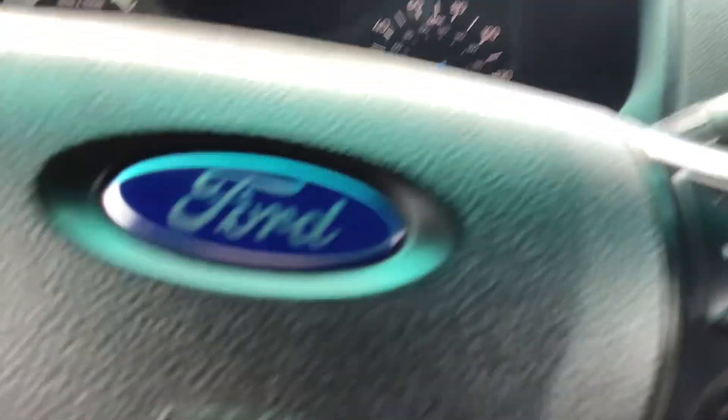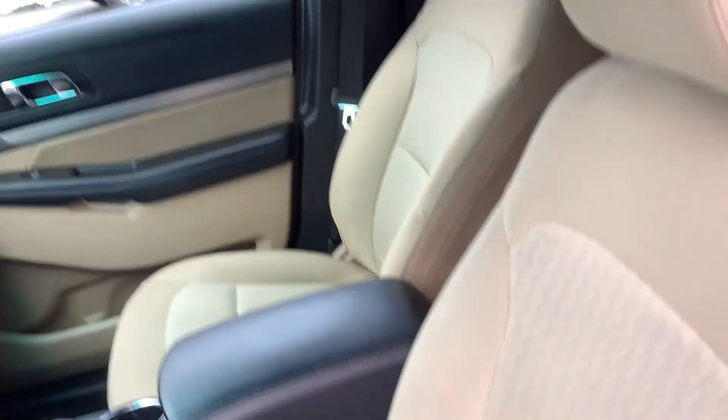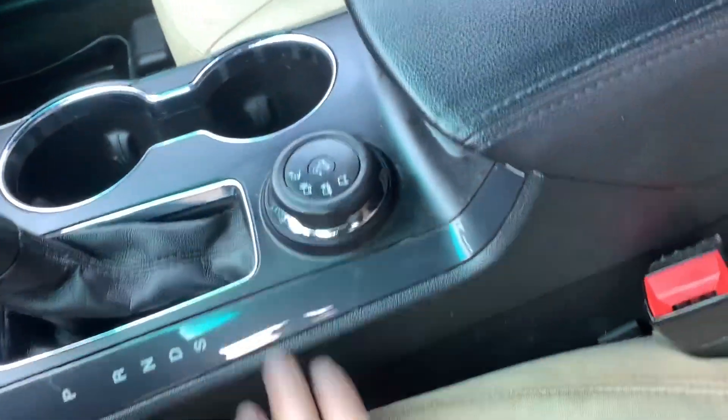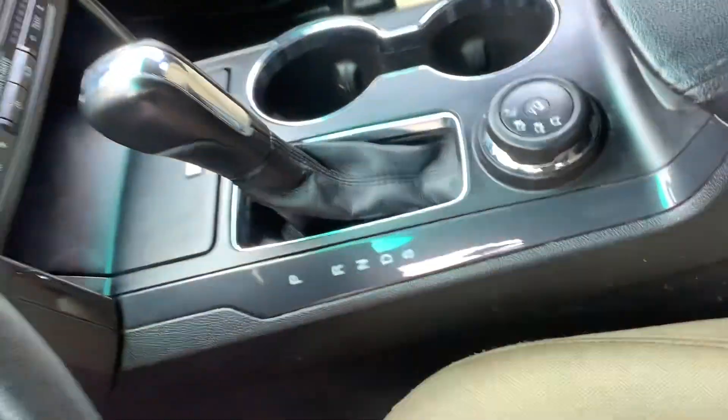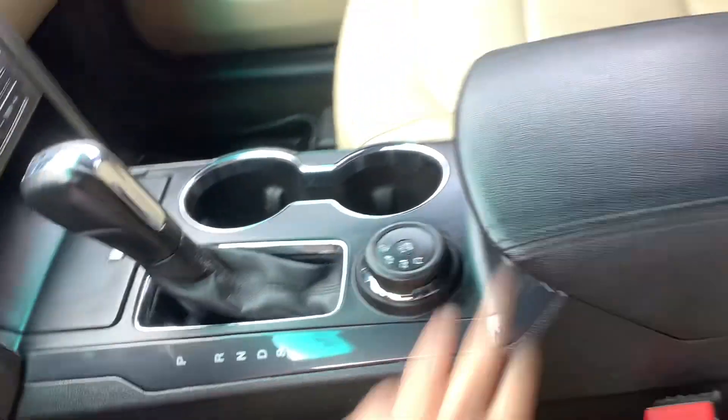Opening up the glove box, you can see the owner's manual in there. It is four-wheel drive — you've got your four-wheel drive selector right there on the center console. It's automatic, and inside the armrest you have lots of extra storage.